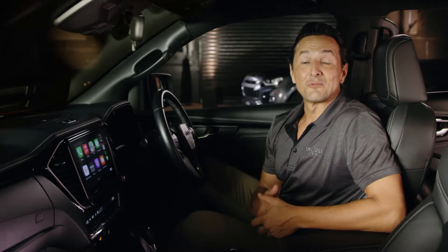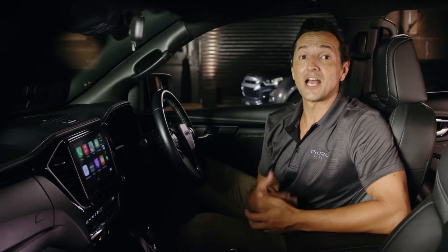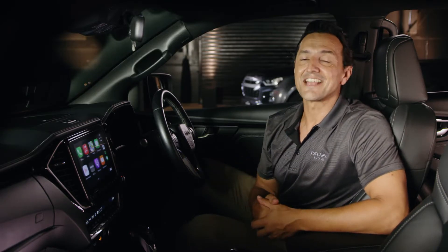Hi there, it's Chris Parsons here with another Isuzu Ute IDAS tip video to help you get the most out of your Isuzu vehicle. Adaptive Cruise Control would have to be my favourite IDAS feature, of course only available on the automatic transmission range. It makes open road driving in traffic so much easier, plus the added safety is a huge bonus.